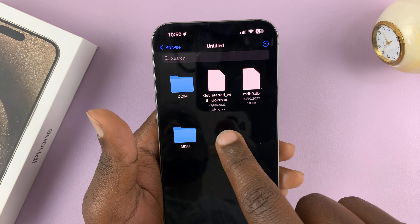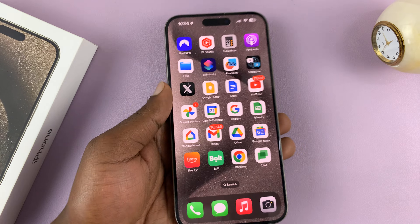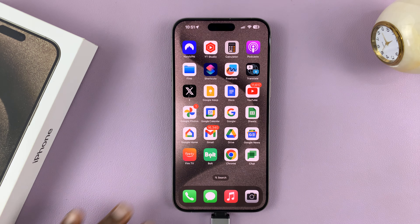And that's basically how to connect a micro SD card to your iPhone 15. Thanks for watching — leave your comments and questions down below, and good luck.